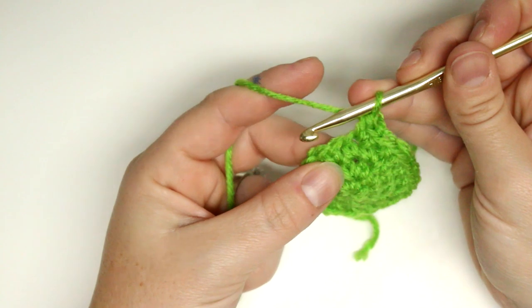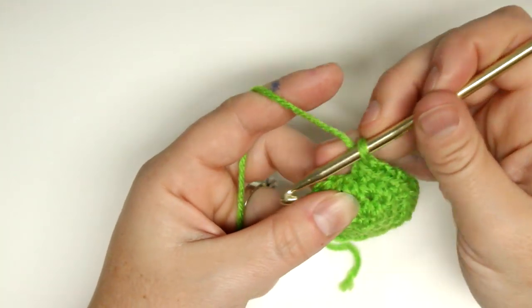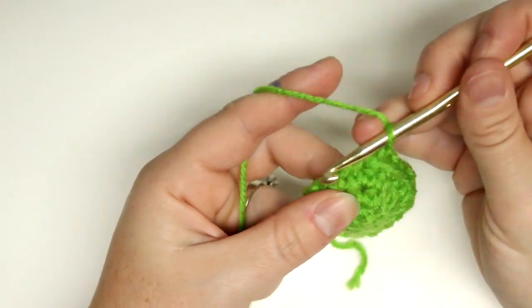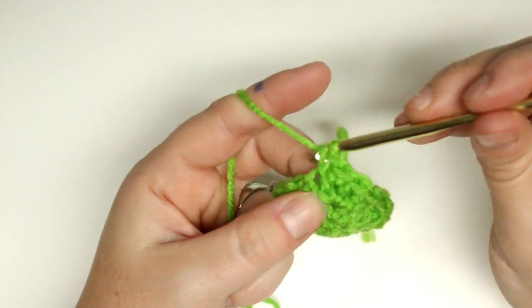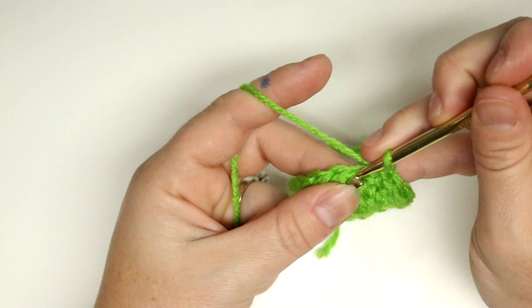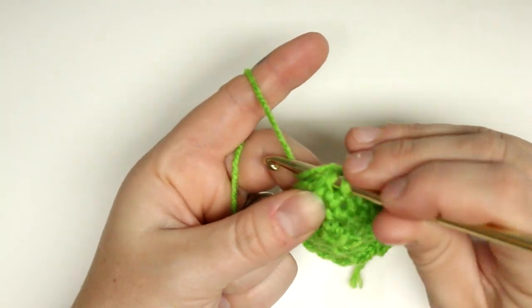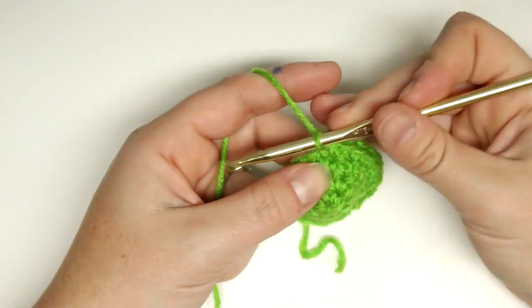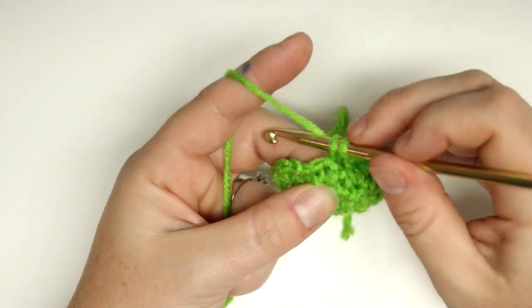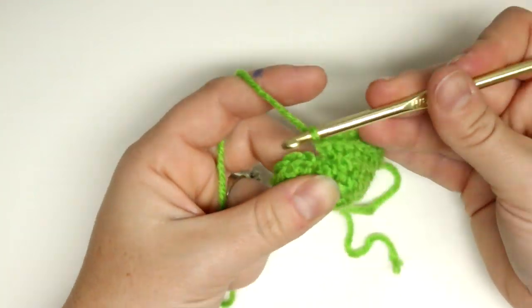That will be our last increase round, and then we're going to start working on the bottom of the stocking — the part between the toe and the heel. That will just be a single crochet into every stitch for three rounds.